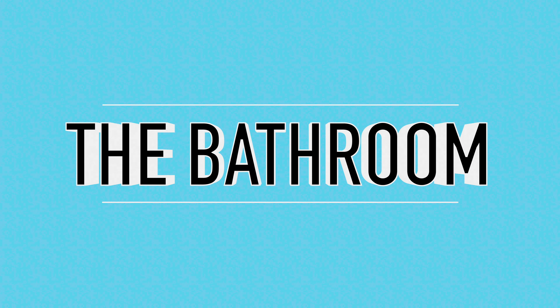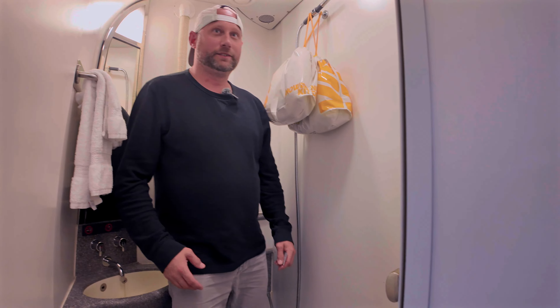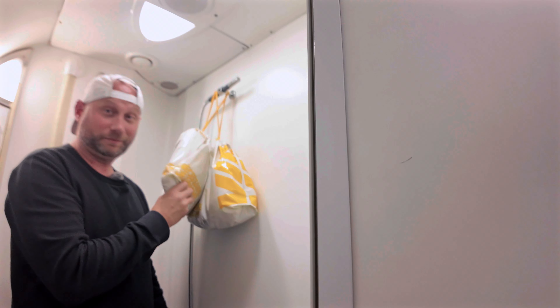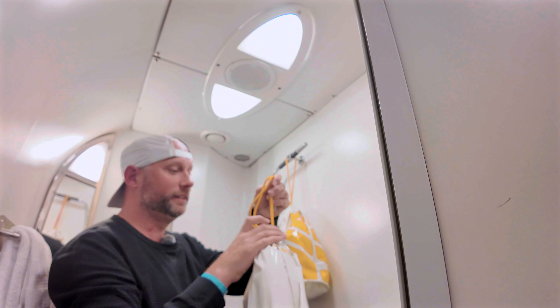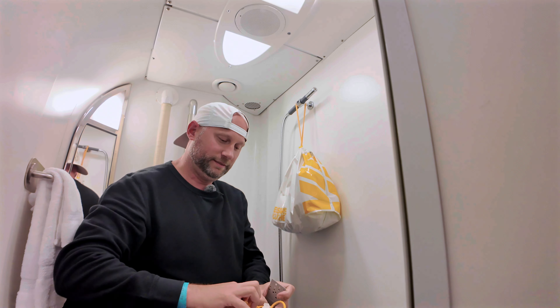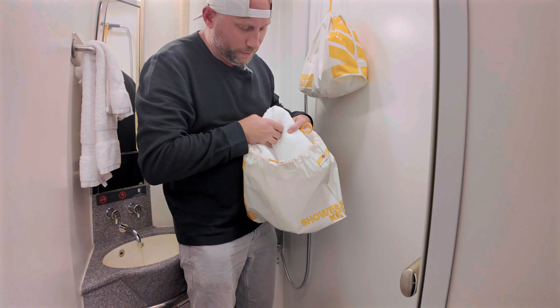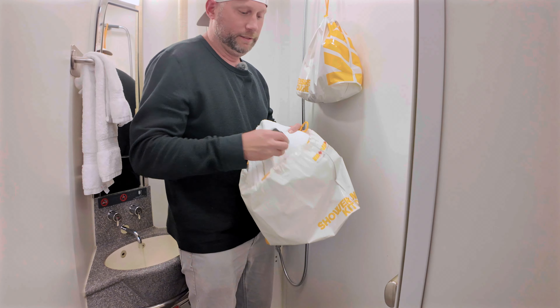You've also got a peephole. Continuing on, you get a shower and a bathroom — it's really not that bad, a decent room compared to some other trains I've been on. There's a little shower head, and in these bags are the amenities.